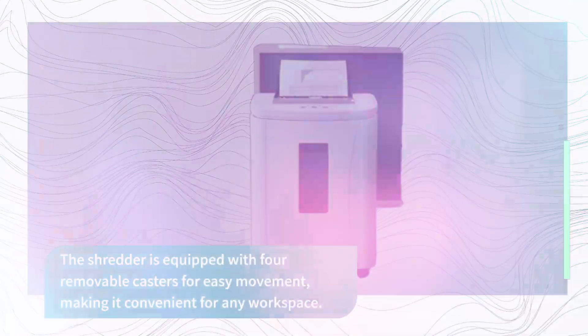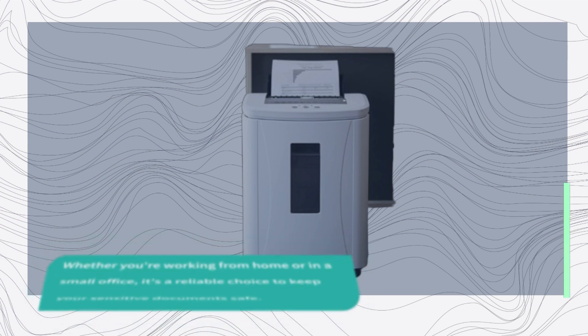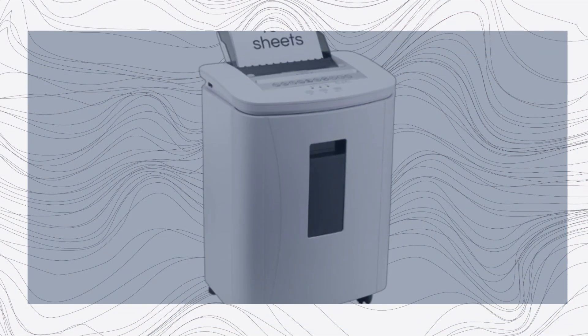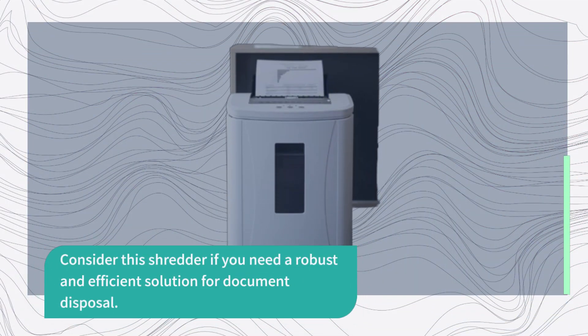The Kitnery 150-sheet auto-feed paper shredder is a heavy-duty shredder that offers high capacity, security, and convenience. Whether you're working from home or in a small office, it's a reliable choice to keep your sensitive documents safe. With its jam-proof features and quiet operation, it's a shredder that aims to enhance your productivity. Consider this shredder if you need a robust and efficient solution for document disposal.